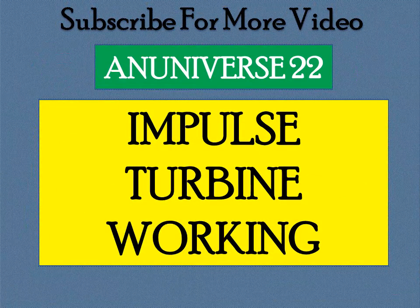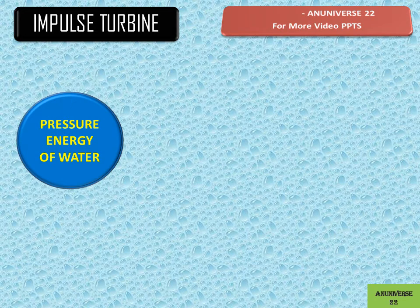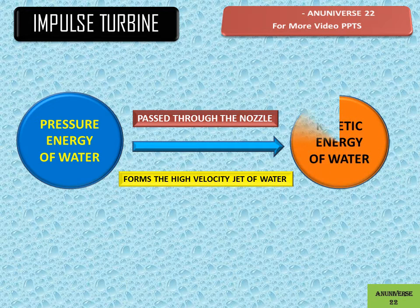Today we learn about how an impulse turbine works. When water stored in a reservoir flows through the penstock to the inlet of the turbine, it has pressure energy. When this pressure energy of water passes through the nozzle, it totally forms a high velocity jet of water, and all the available energy of water is converted into kinetic energy.